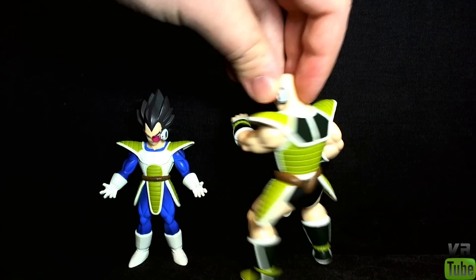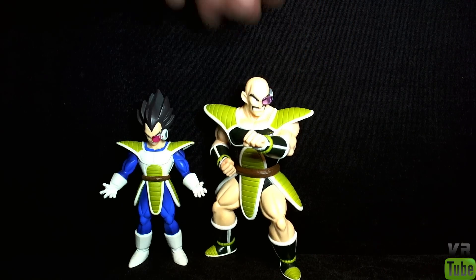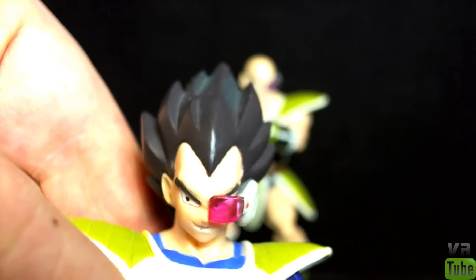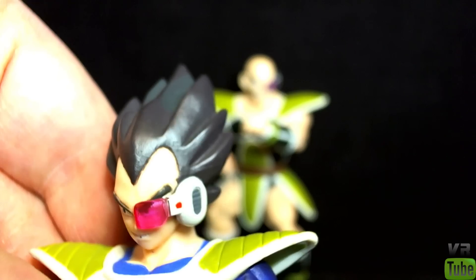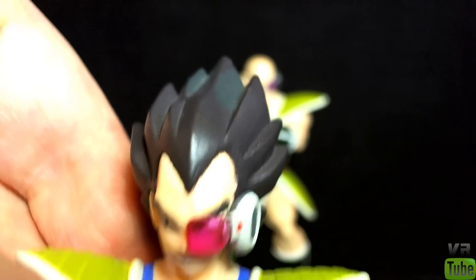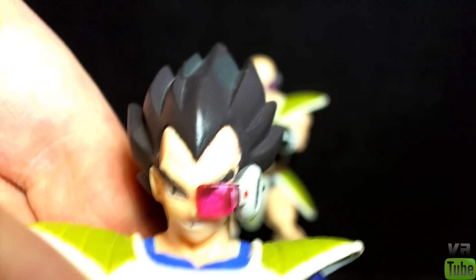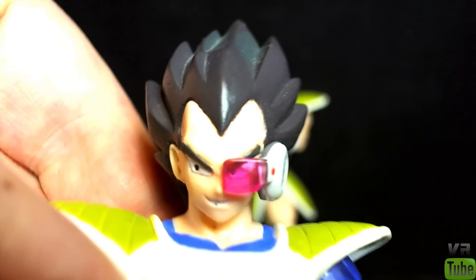Now let's zoom in on the head sculpts — we'll start with Vegeta. Head sculpt-wise, Vegeta is not too terrible. His eye on this side looks to be maybe a little bit off-center. The scouter is sculpted really nicely and is over the eye. There's a little black mark on the teeth, but for the most part the face sculpt looks pretty good — a lot better than some of the other figures of this kind I had.